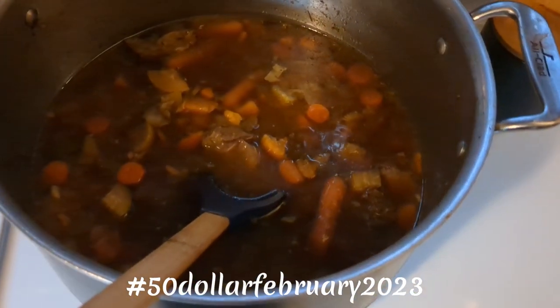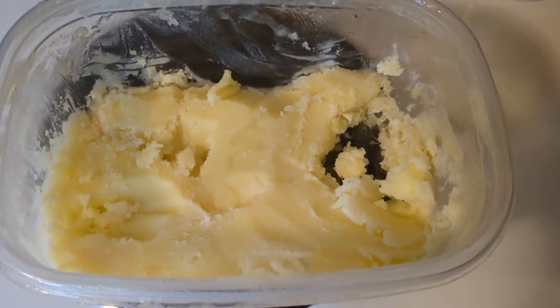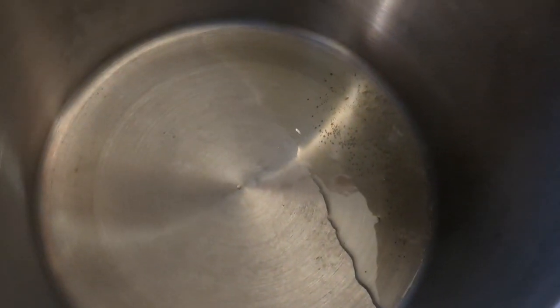We're going to cut up some veggies and brown the meat and get this going. John made some chicken fat, so we'll just put a tablespoon of that in the big pot.